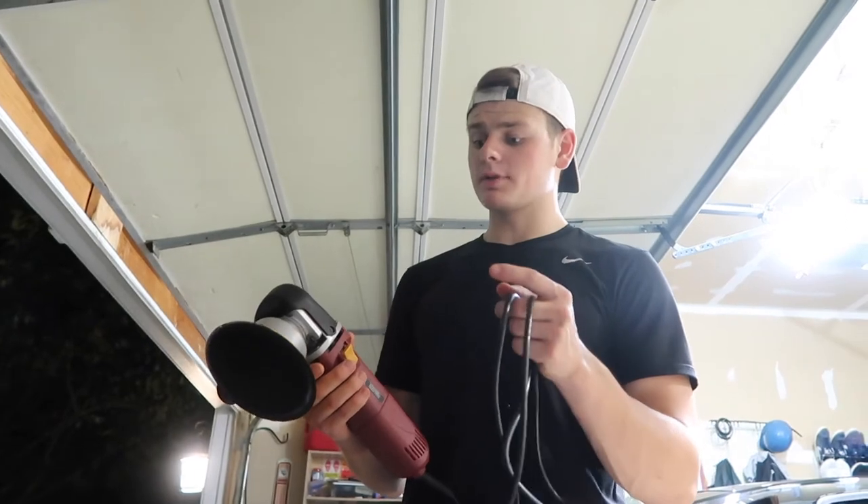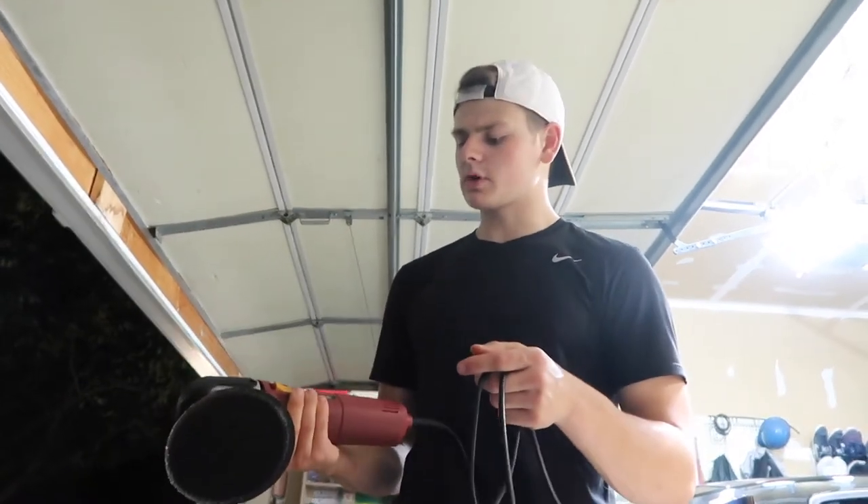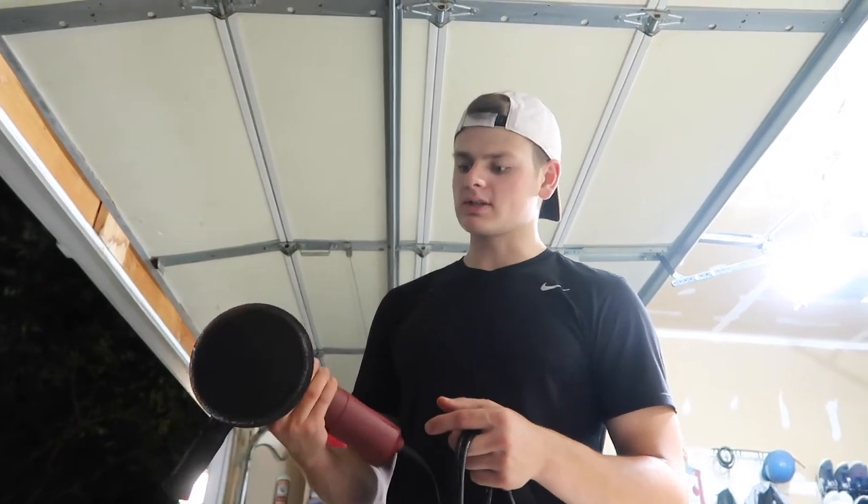If you guys want to see a full review on the Harbor Freight Dual Action Polisher, I'm going to do a full review on this I think this weekend, just talking more about it, the features, and what I like and don't like about it - comment down below if you want to see that. That's going to be it for today's video guys. If you enjoyed today's video and found it helpful and you're going to go out and do your own car, smash that like button, comment down below anything I did wrong or missed - because this is, again, my very first time doing this. I'll try to give you guys all the tips I found that worked for me. If you guys want to see the full review on the Harbor Freight Dual Action Polisher, comment that down below. And if you're new here and want to see more content featuring Mustangs, cars, dirt bikes, snowmobiles, and all that stuff, consider hitting that subscribe button, and I will catch you guys in tomorrow's video. Peace!